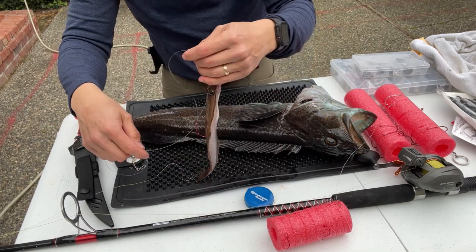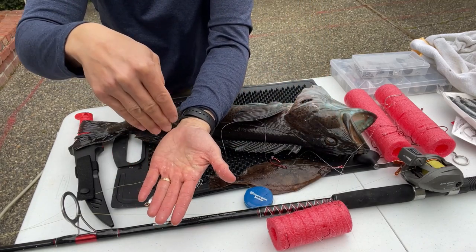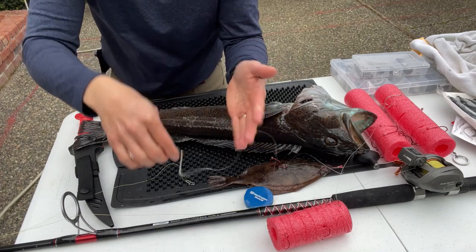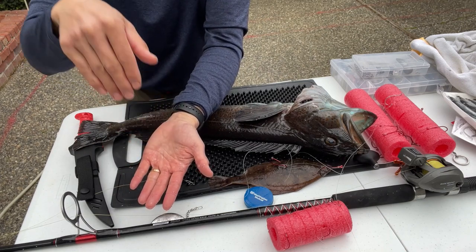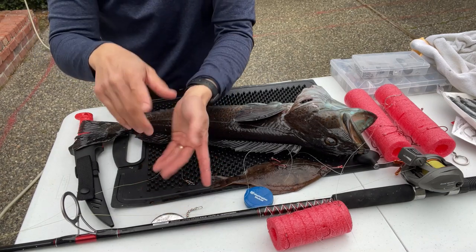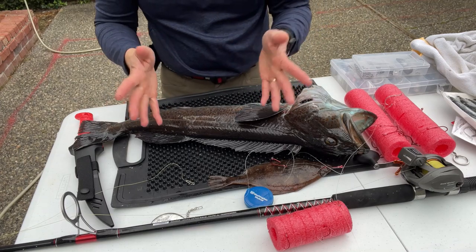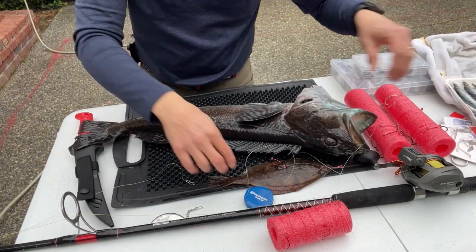So you'll have a sand dab attached to the banana weight. Drop it to the bottom, feel the bottom, then crank up immediately two or three cranks, and slowly jig it up and down. If you jig up with low current the bait will wrap around the main line, so unless you have strong current just gently bring it up and down. Every four or five jigs, drop it to contact the bottom, reel up two or three cranks, and repeat. You always want to be over structure — look at the sonar for bumps. You need rocky areas. Catching rockfish is a good sign you're in the right area.